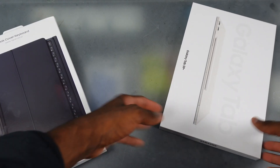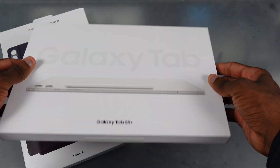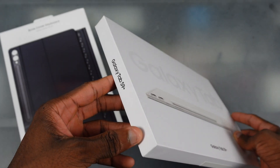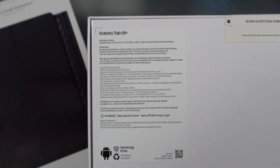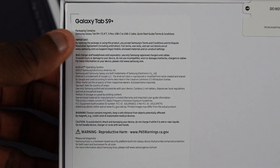We got the Tab S9 Plus over here, and Verizon actually had this on sale — it was actually under 200 bucks. So yeah, Galaxy Tab S9 Plus in beige. This thing looking clean. On the left side we got 'Galaxy Tab S9 Plus,' on the right side we got the Samsung logo. On the back we got some info — Tab S9 Plus, 12.4 inch, what's inside the box and all the other cool stuff.